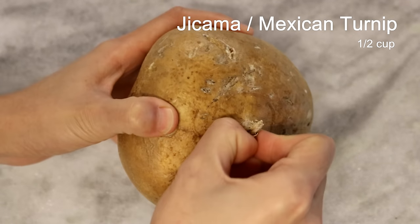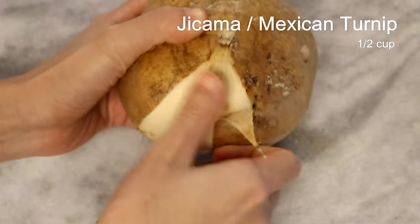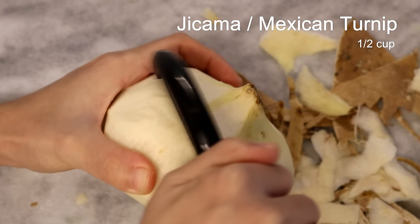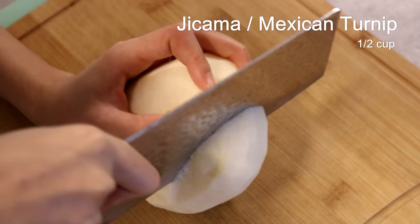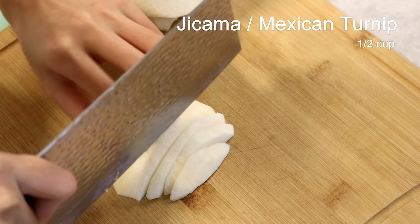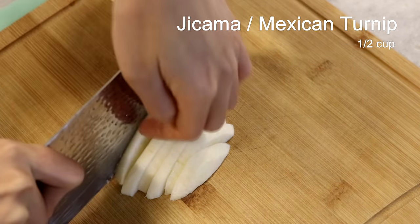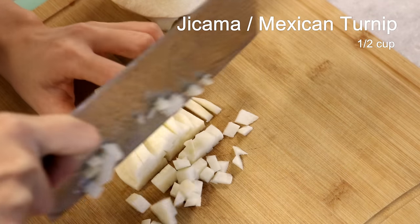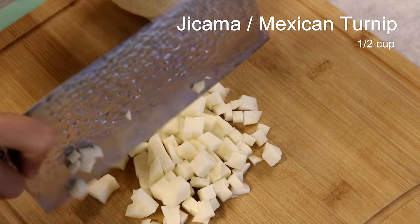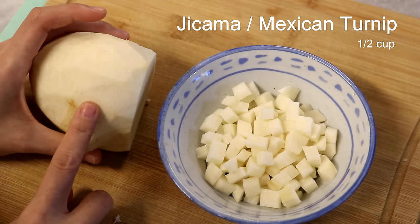This is what we call sha ge. It's also known as jicama or Mexican turnip. Just remove the skin and dice the meat. It tastes almost like a pear or water chestnut — sweet, crunchy, and juicy. I bought this at Walmart, so it should be easy to get. However, if you can't find it, you can use carrot, water chestnut, or daikon radish as a replacement. We only need half a cup; you can snack on the rest.